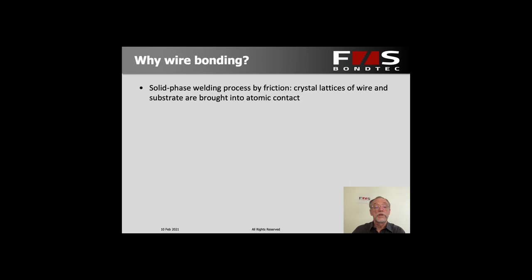A little bit about the technology of wire bonding itself — how does it work? It is actually a welding process that does not use any heat. The welding is done by friction: you bring the two welding partners — the wire and the surface of the battery cell — into intimate contact so that the crystal lattices of the wire and the substrate actually see each other and form a connection. This friction welding process has been around for many years and for semiconductor wiring has been used for over 50 years. So it's a very well established process.